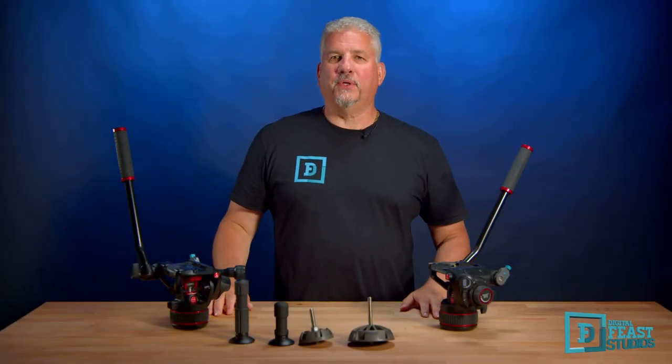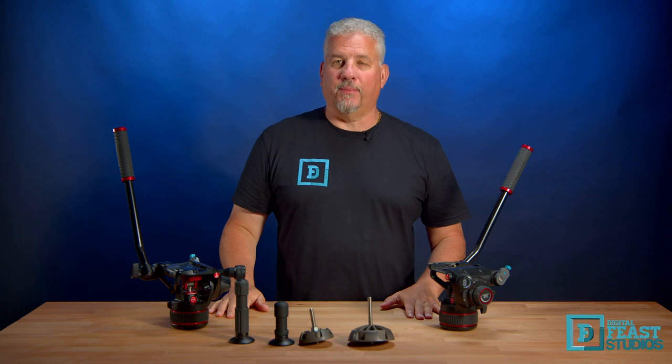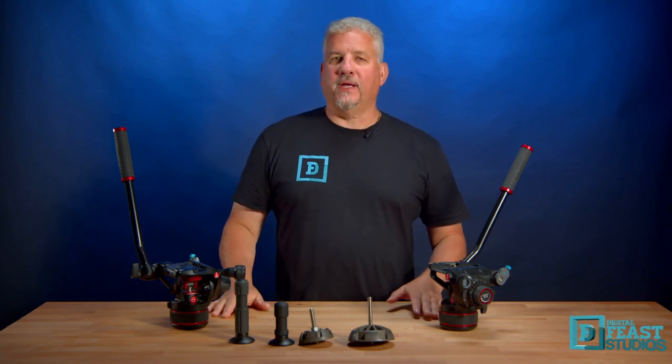Story time. When I was building our company and investing in our first video camera, 99% of my attention was on the camera. And yet, I needed a tripod and a fluid head. I didn't have a trunk full of cash, so I cut corners. Did that work out? No, not a great idea.